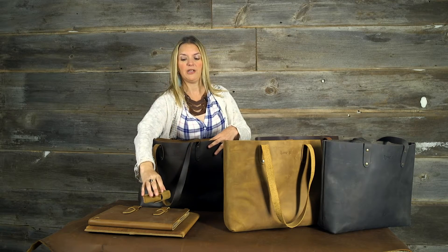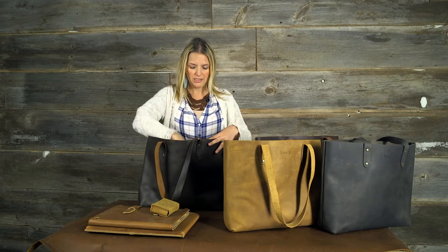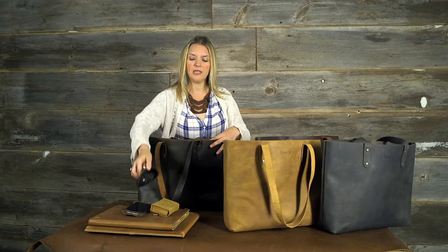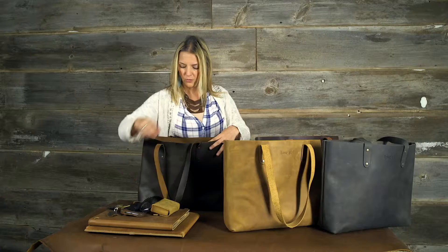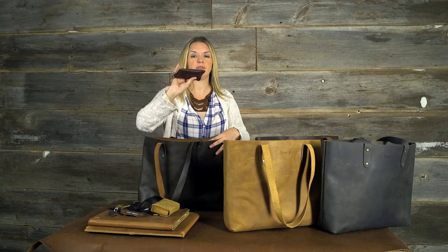I've got a product that at this very moment isn't out yet but it's got some goodies going on there. I've got my iPhone 6 Plus, sunglasses, lip gloss, keys, and my little wrist zip pouch that I use daily — and room to spare.